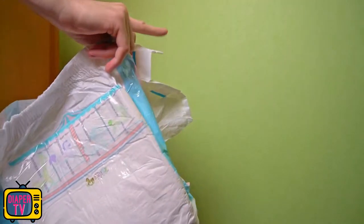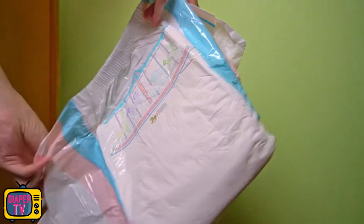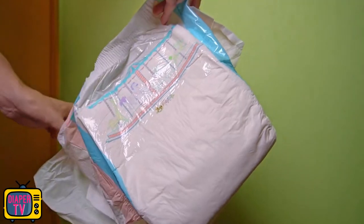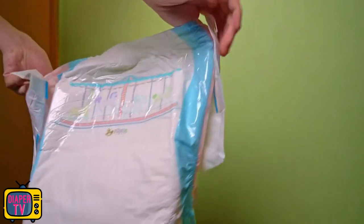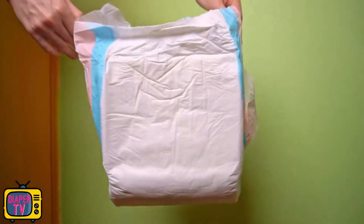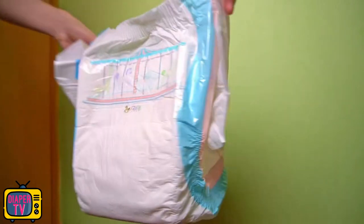Of course, this is nothing that you can objectively test or judge — how much printing you want on a diaper, and what motifs and colors, is a matter of taste. What can be said is that the prints are less contrasty than with the Rear's Critter Caboose, but still significantly stronger than is now the case with Pampers.